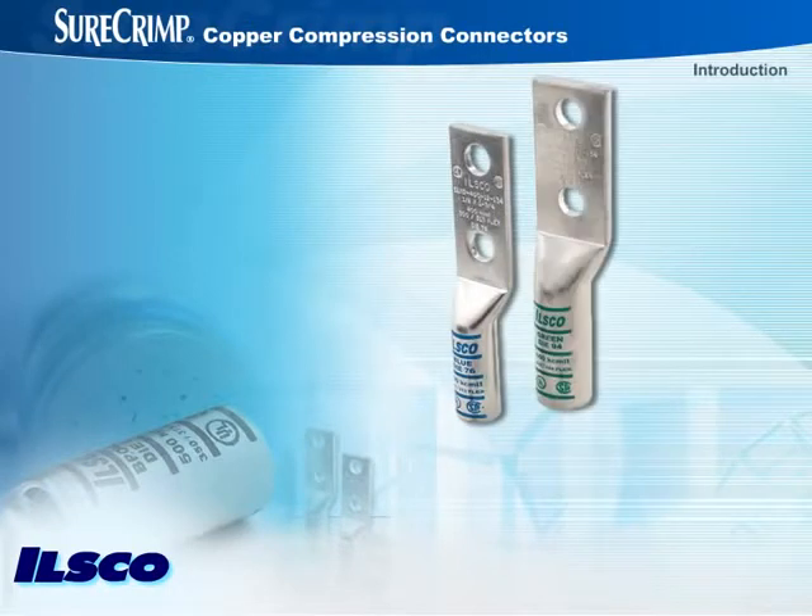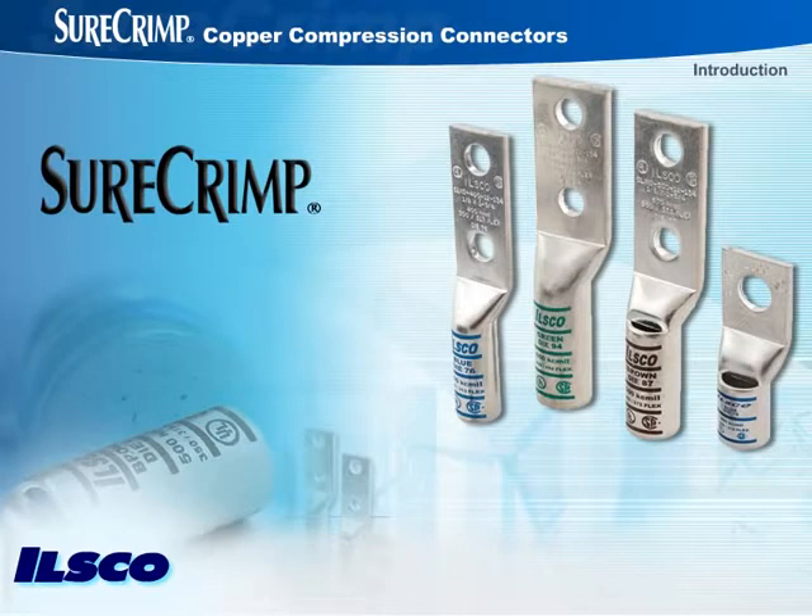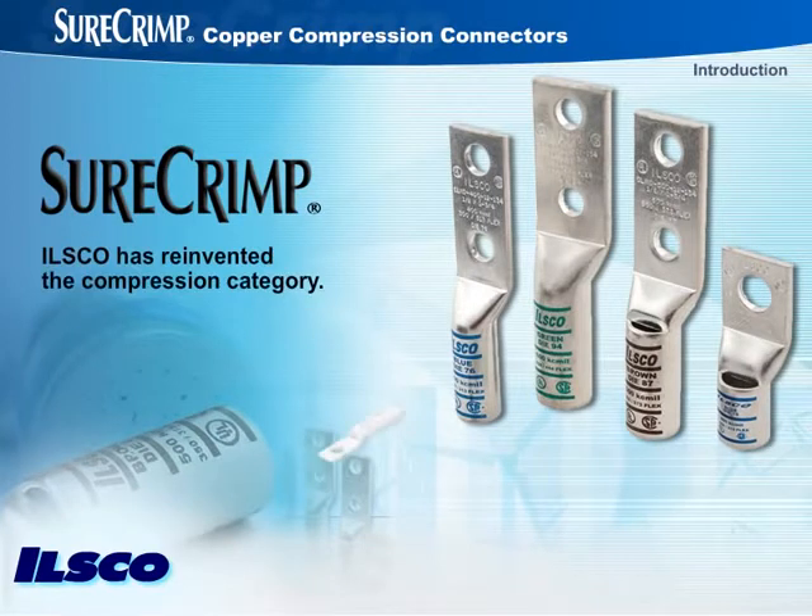Dependable connections for copper conductors start with reliable connectors that assure fast, trouble-free installation in any application.